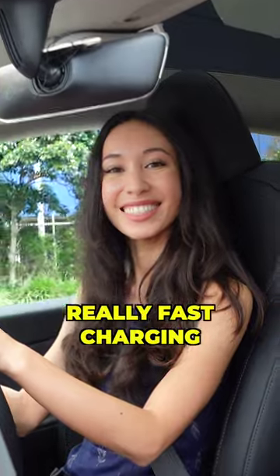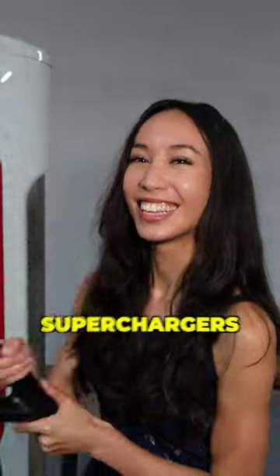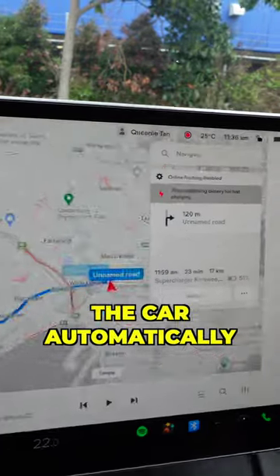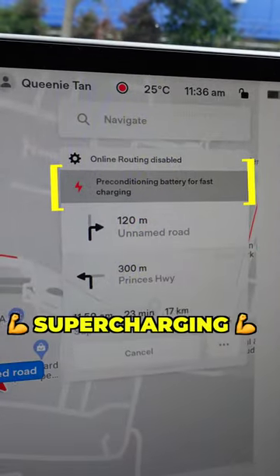But if you want really fast charging, then you can use superchargers. The Tesla map shows you where they are, and when you navigate to one, the car automatically preconditions the battery for supercharging.